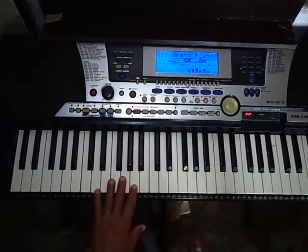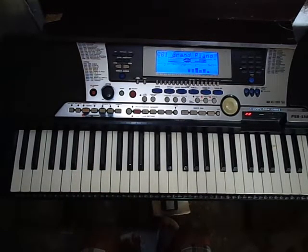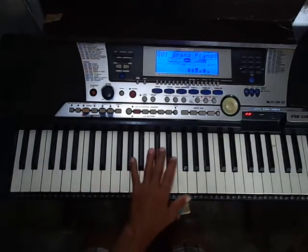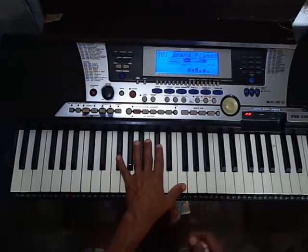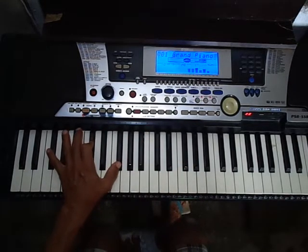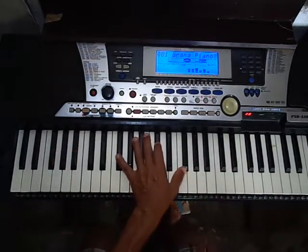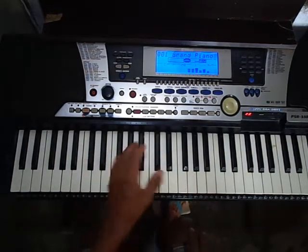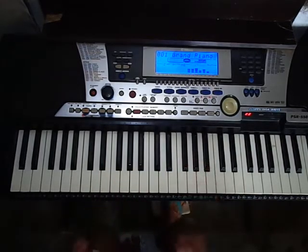Pessoal, estudantes de teclado, vocês notaram aqui que eu comecei essa música aqui utilizando uma técnica de arpejos na mão esquerda. A gente deve compreender aqui a abertura do acorde para fazer essa técnica e essa prática aqui, e é feita também mãos separadas no momento que solfejamos a melodia.